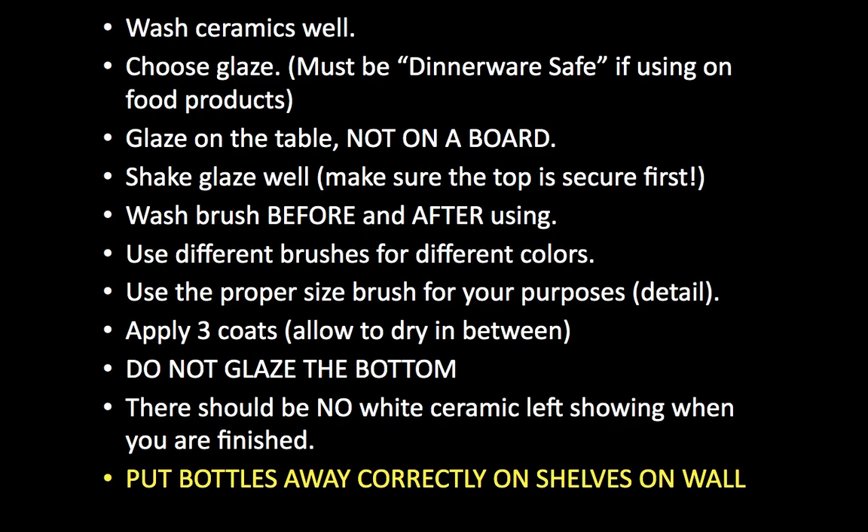Use the appropriate size brush — don't use a big brush if you're trying to get small details. If you dig to the bottom of the brush bin there will be lots of tiny little brushes, so go find them. Three coats — don't forget. If you get lazy and don't do three coats it will be obvious when it fires; it's not going to be the color you want, not glassy and shiny, it'll look weird and unfinished. Do not glaze the bottoms. Try to make sure there's no white ceramic left showing — all the creases, crevices, inside the mouth, the teeth, the eyes — if you want it white, glaze it white. There should be no white ceramic left showing when you are done.